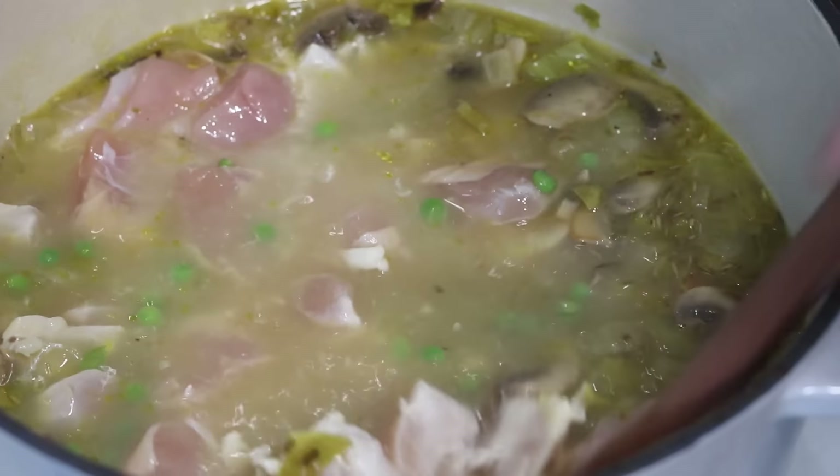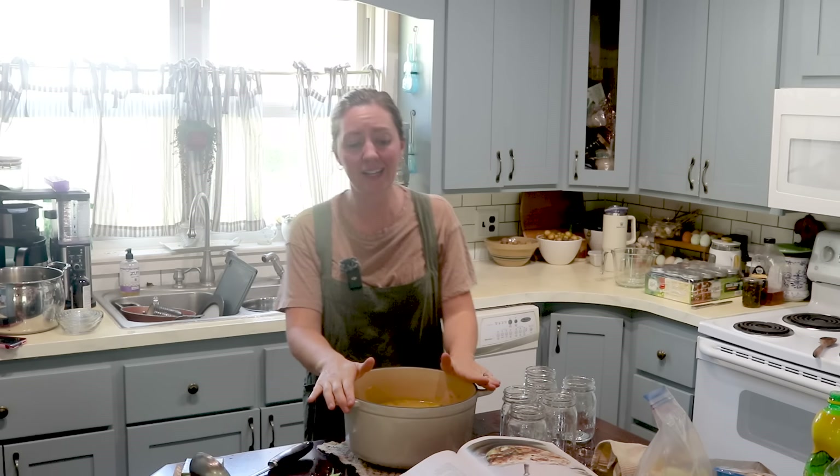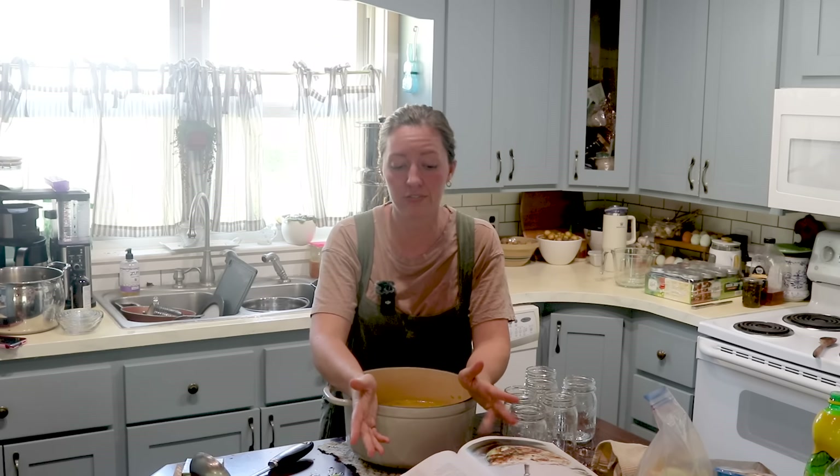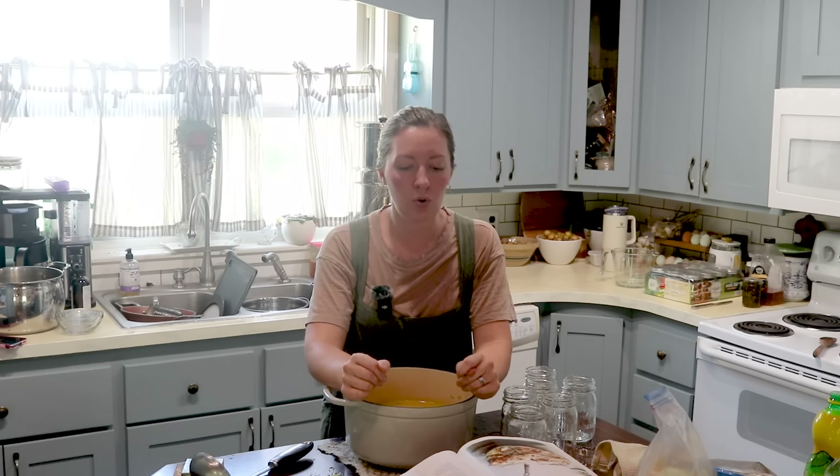All right, stir this up — I've got to find the bay leaf, we want to take that out. There we go. Hearty chicken stew, ready to go. Like I said, I follow safe canning and I follow the recipe in the book.